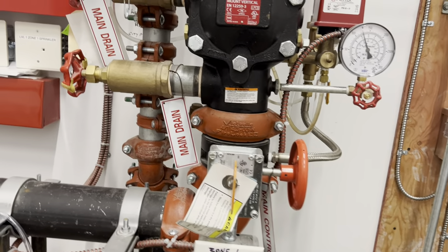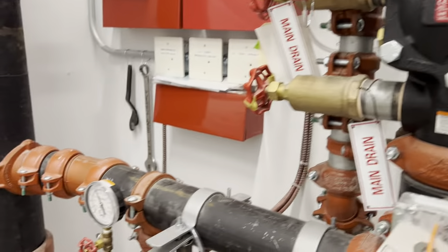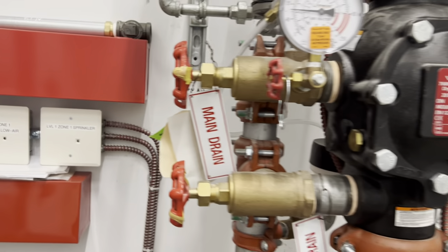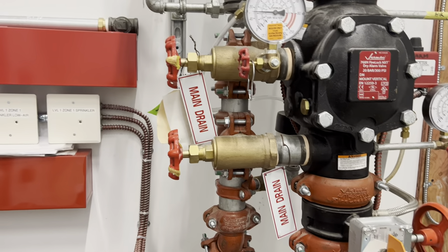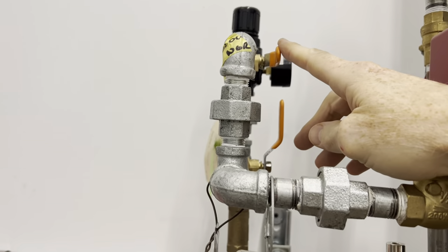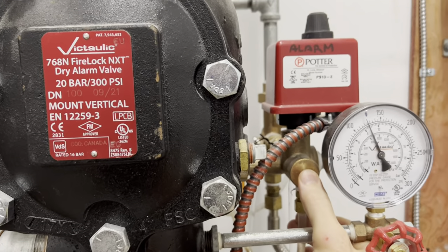Once that's closed, the charge line gets closed. Open all the main drains and then hit all the low points out in the system, and then we would close the slow fill and plunge the alarm line.